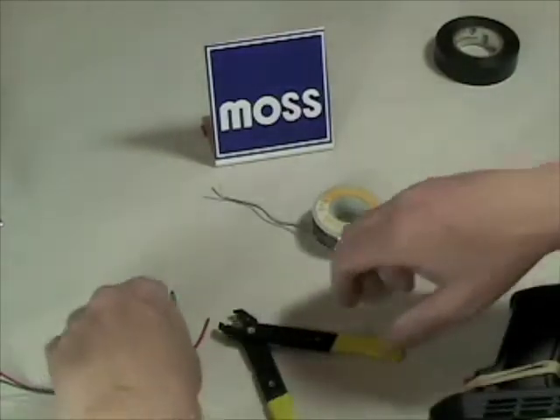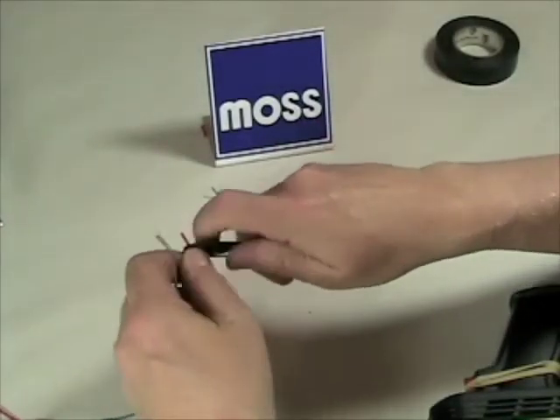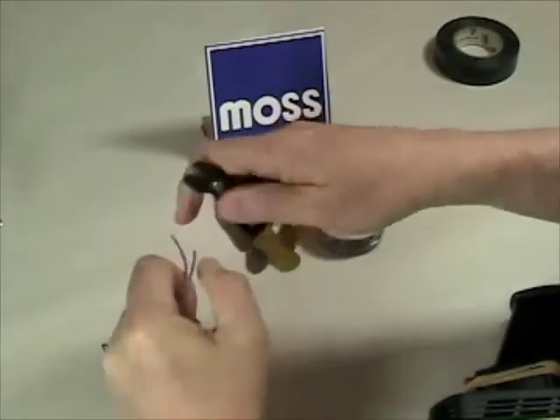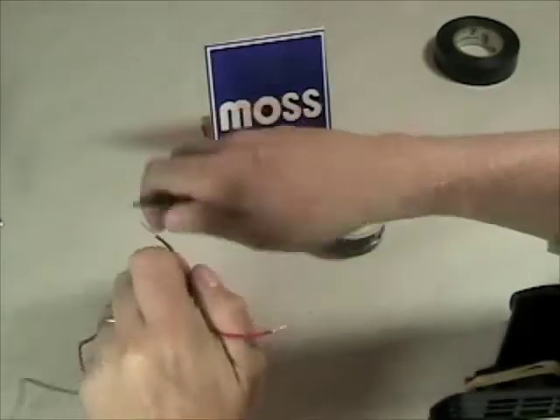First thing we need to do is strip off about a half inch of vinyl from each of the wires. So I'm going to strip one, and then we're going to strip the other, and that's done.